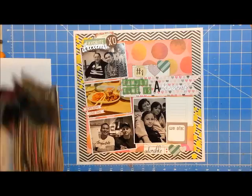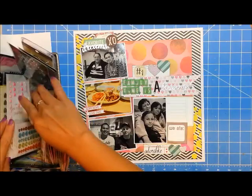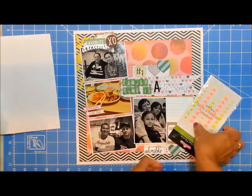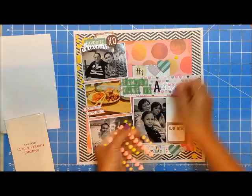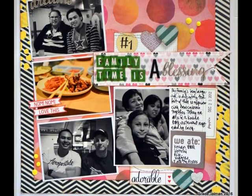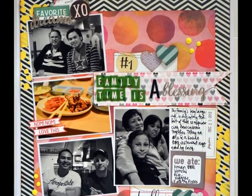I think I'm going to add a few enamel dots or rhinestones, and then I'm also going to handwrite my journaling but I'll do that after the video stops recording. The reason I wanted to add more enamel dots was because I felt like I needed to bring more yellow into this page. So this is my layout, guys — thanks so much for watching and I will catch you guys soon. Bye!